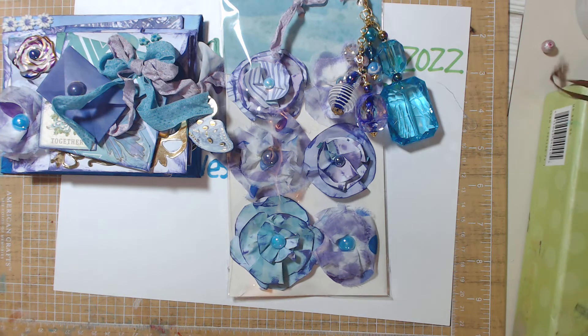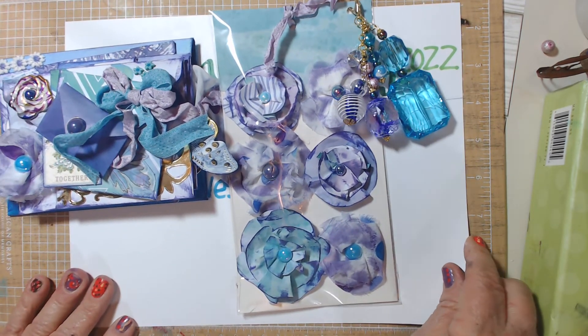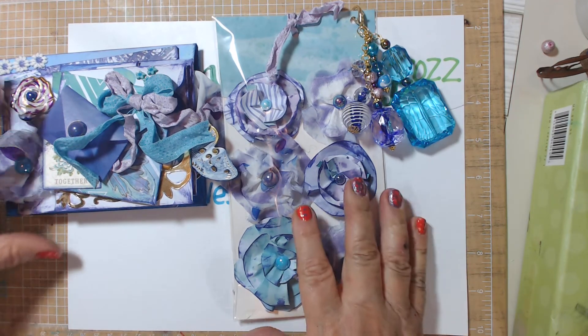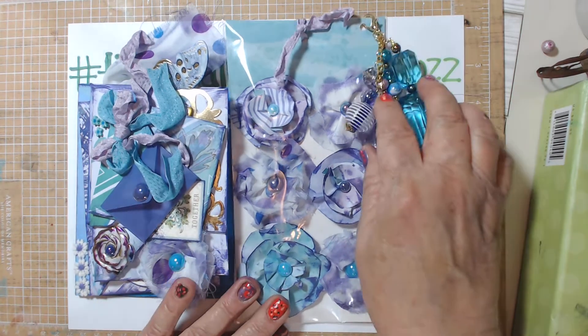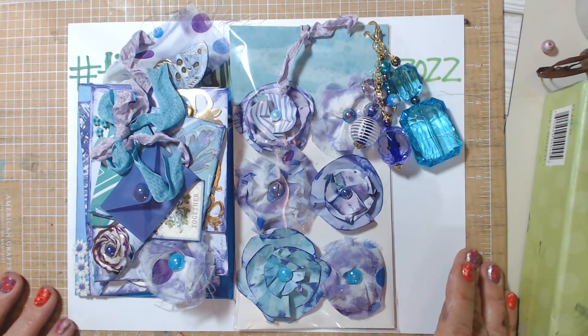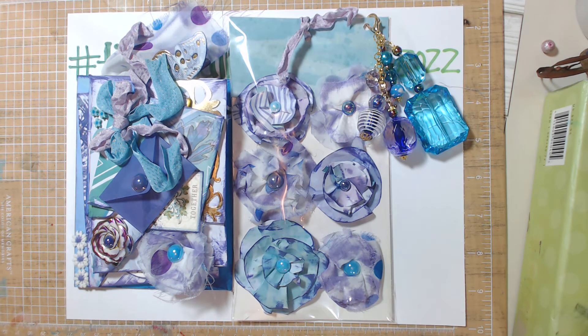So yeah, guys, let me know what you think. Those are my projects for Tina Loves to Craft. I ask that you go over and share some crafty love with Tina, and if you're up to it, please join her challenge because Tina is just fantastic. Let me know what you think about my first stacked envelope. And Sheila, if you watch this — daggone you, you've created a monster. From Virginia, guys. We'll be talking to you soon. Bye-bye.